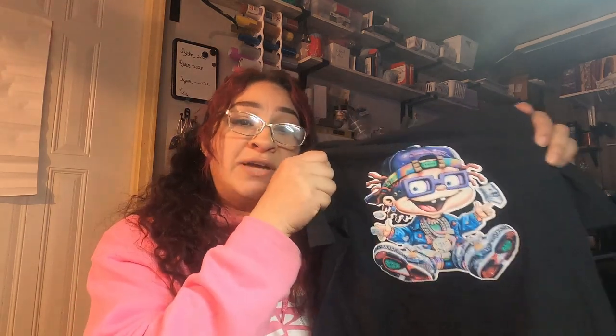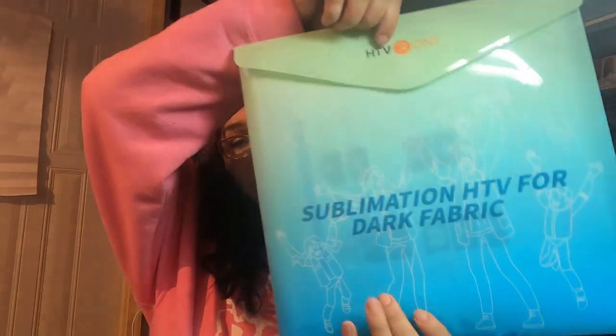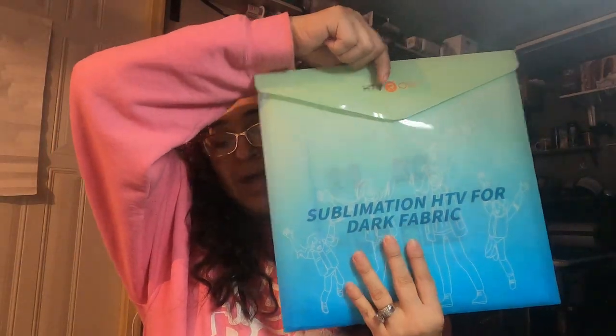I washed them in cold water, inside out, with some other laundry. I did that because I want to answer a few questions people keep asking: how do we make the shirts, and how do we take care of them? It's simply sublimation ink pressed on the HTV Ramp vinyl. This is the matte one.